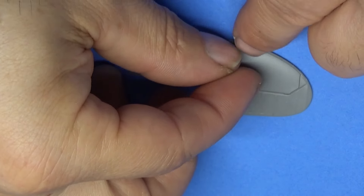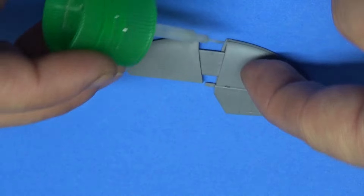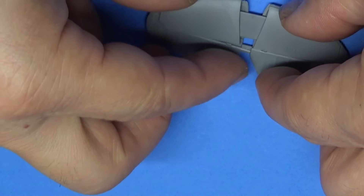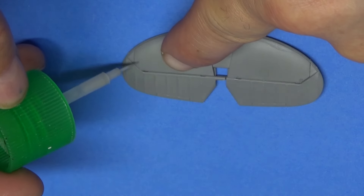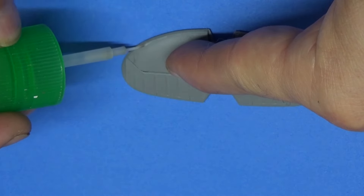We have our rear stabilizers — three different pieces right here. You're going to put on that piece right there and then the other side opposite. We're also going to be putting in the tailpiece, which has a photo etch part that we need to put in.